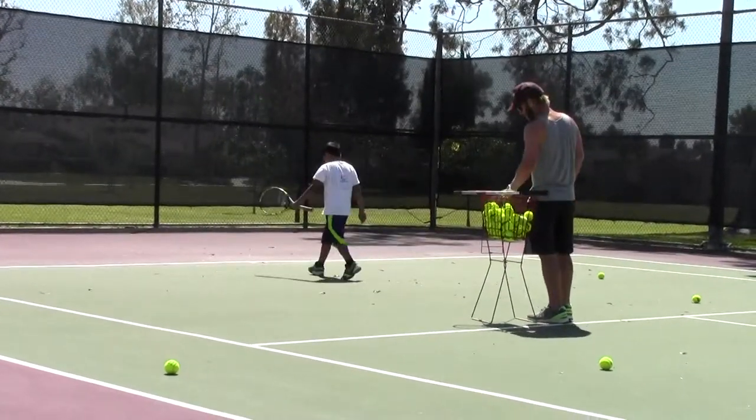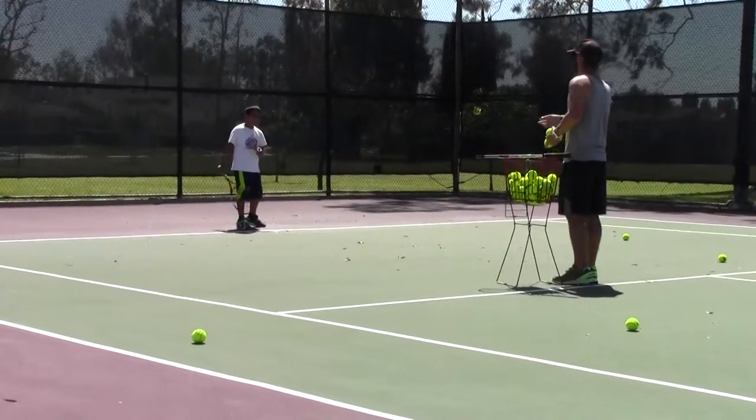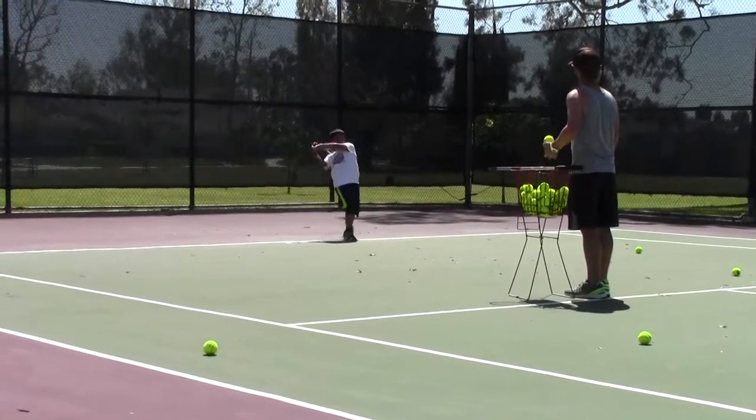Nice angle there, buddy. I feel like you hit a little frame right there, didn't you? You came through the whole racket — you might as well use it, right?